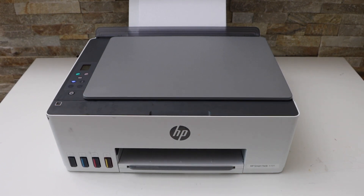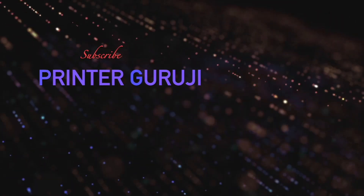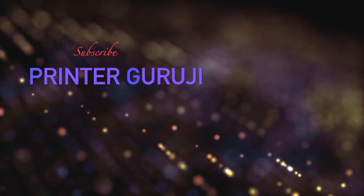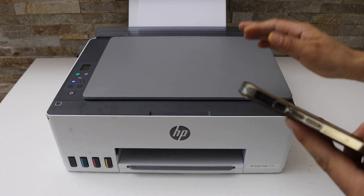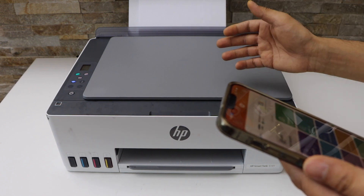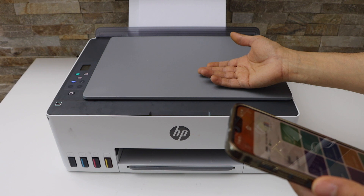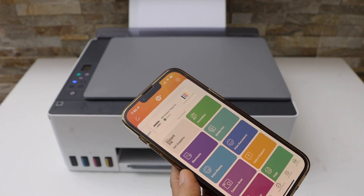In this video I'm going to show you how to do the wireless printing with your HP Smart Tank printer. Make sure your printer is connected to your smart device. For printing and scanning, you can use the HP Smart app, and you can also use the inbuilt Wi-Fi of the printer or your home Wi-Fi for wireless setup.